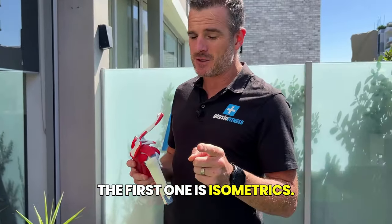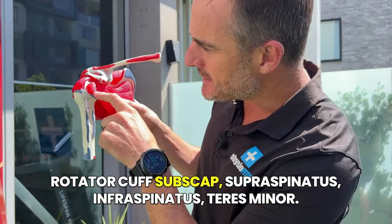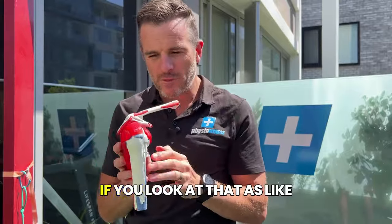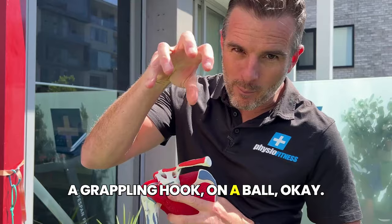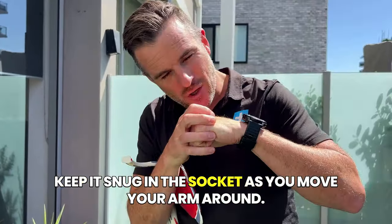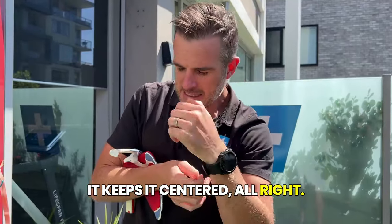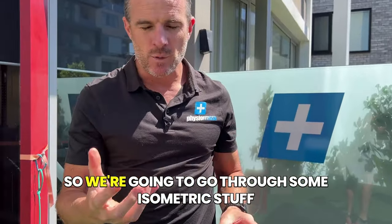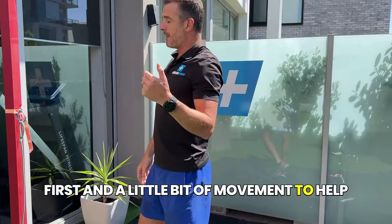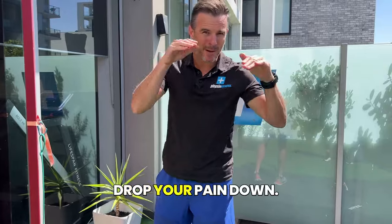The first exercise is isometrics. Think about the rotator cuff - subscapularis, supraspinatus, infraspinatus, teres minor - think of those four as like a grappling hook on a ball. Its primary function is to stabilize that ball, keep it snug in the socket. As you move your arm around it keeps it centred. Then it also rotates depending on the muscle group. We're going to go through some isometric stuff first, and a little bit of movement to help reduce the muscle spasm, increase your tone, and drop your pain down.